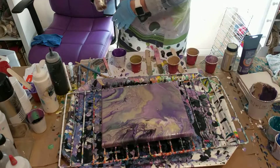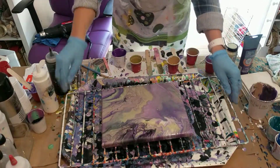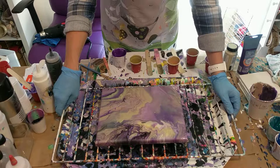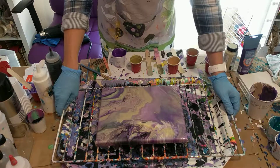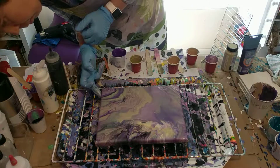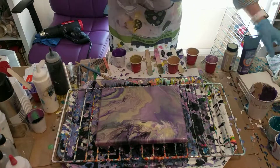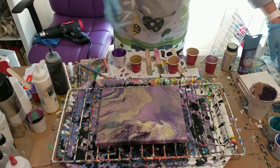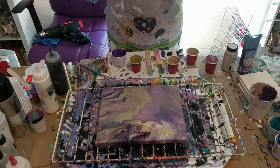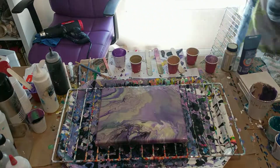That looks really good — I like those colors a lot! They're going to match my coasters. I didn't have any black in the coasters, but these would be really pretty together. I hope you like it! If you do, like my video, subscribe to my channel, and thank you very much for watching.